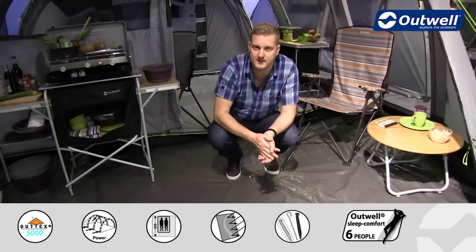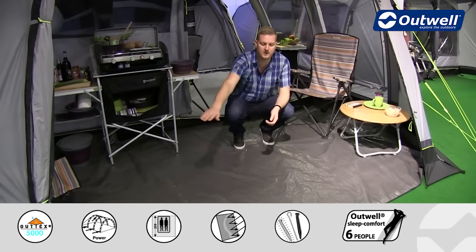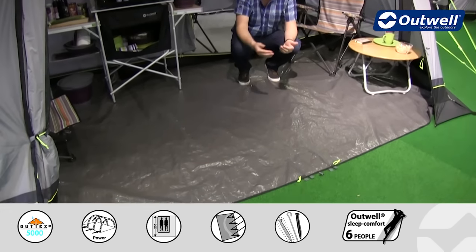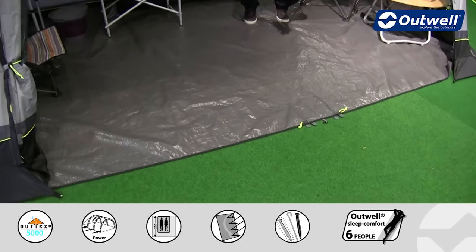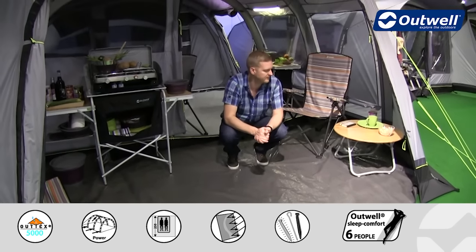You can see that it also folds flat along the front for easy access in and out of the tent, so if you have any pushchairs or things like that they are easy to get in and out at this point of the tent.